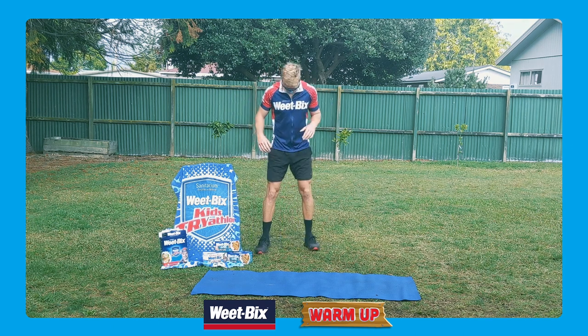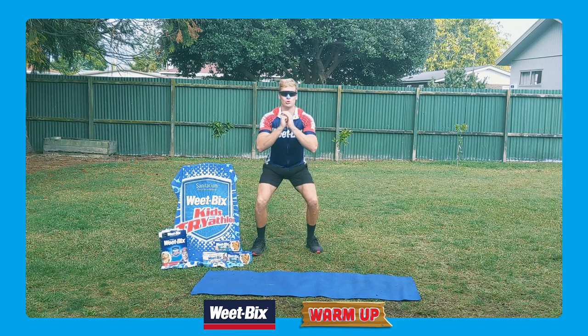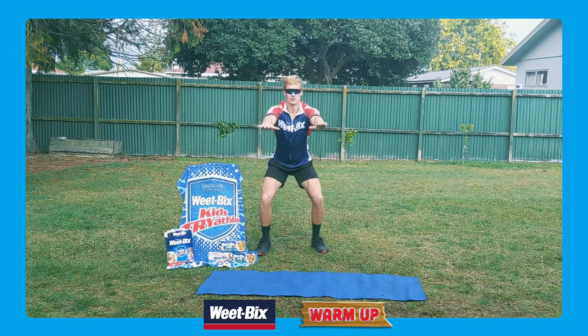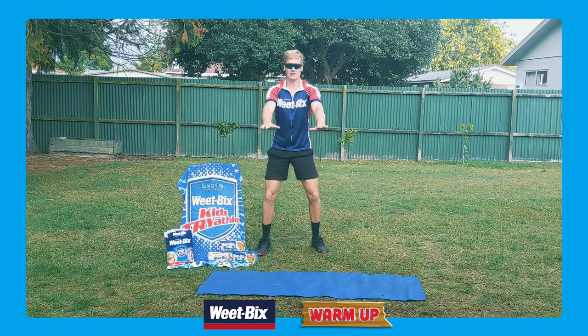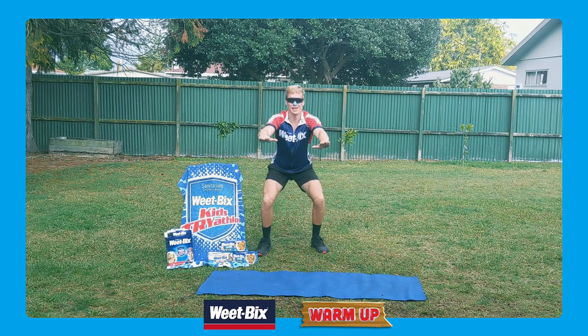We've got to make sure the legs are nice and warm. Still got those legs shoulder length apart. We're going to go down and up. Sometimes you want to go a little bit more advanced — put your hands out in front. Down and up. We're starting to feel the burn, aren't we? Let's go down — five more, four, three, two, one.